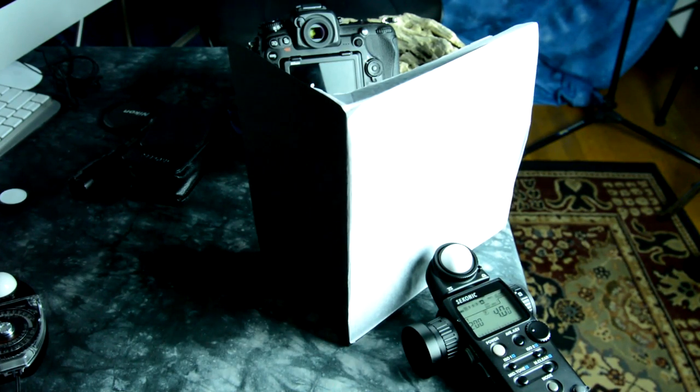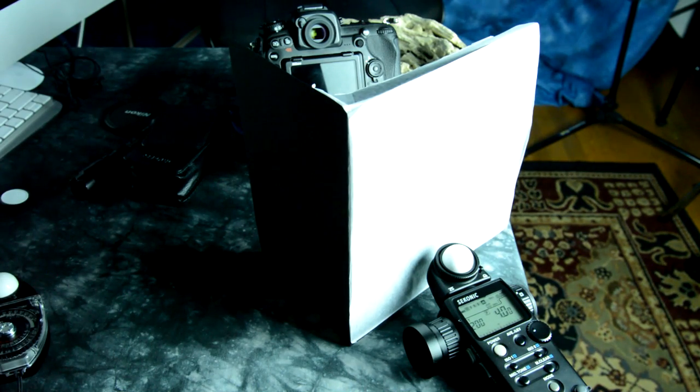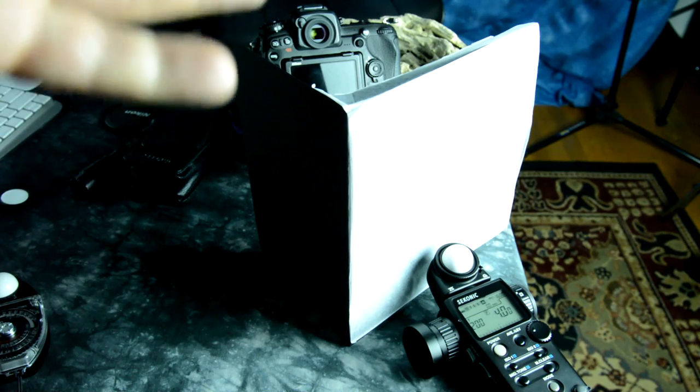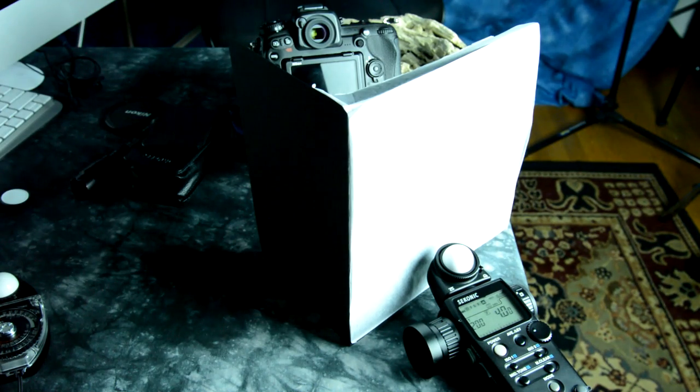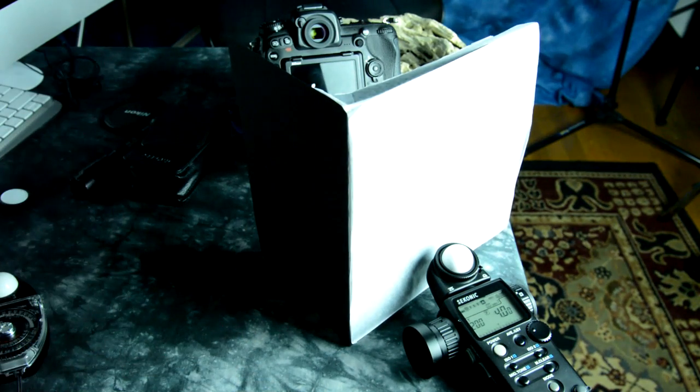So what sort of latitude do I have? Where can I actually move things? If I meter for my highlights, I can open up 2 to 2.7 stops and do some selective exposure in Lightroom to get my shadow detail and capture the full dynamic range of my camera. But what if I don't want that? What if I want to lose information in the shadows — silhouette lighting?